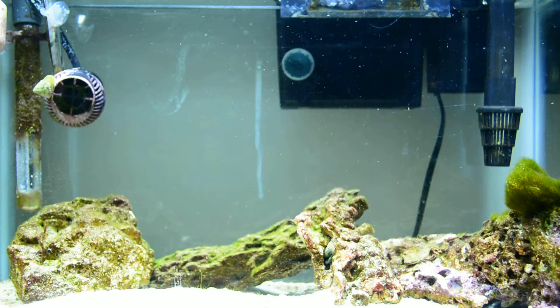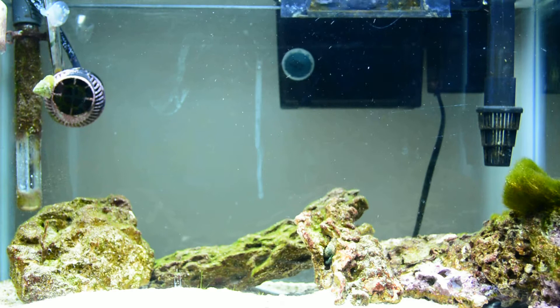Hey YouTube, this is Seven coming at you with another update. I had to change my 6 gallon Fluval, my 6 gallon saltwater tank over. I had some difficulties with it, so I had a leftover 10 gallon that kind of took its place.